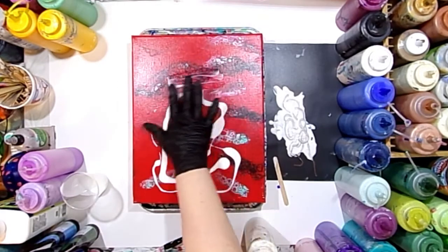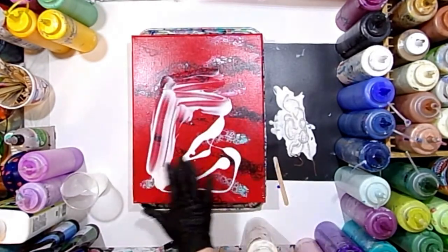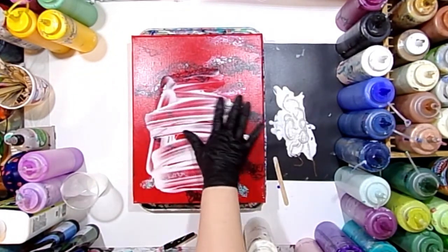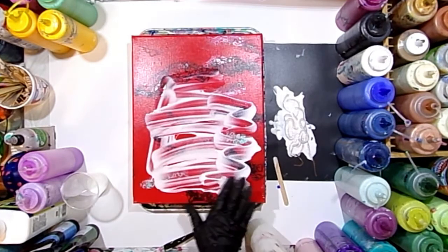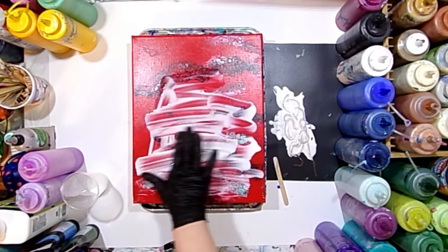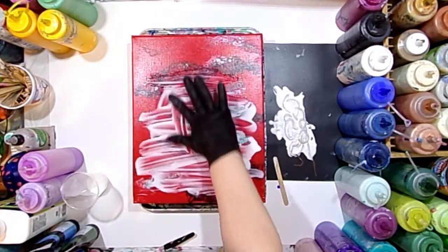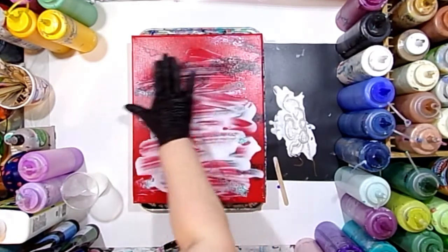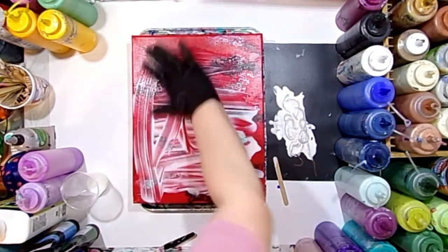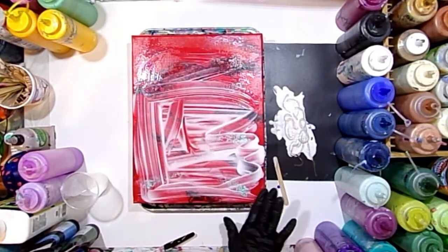I'm just getting some Floetrol down on the canvas and using my finger to spread it about. It does self-level pretty well — you don't have to worry about brush strokes showing up because Flood Floetrol is pretty well self-leveling. I'm just spreading it about, mainly concentrated on the area I'm going to do the string pull on.